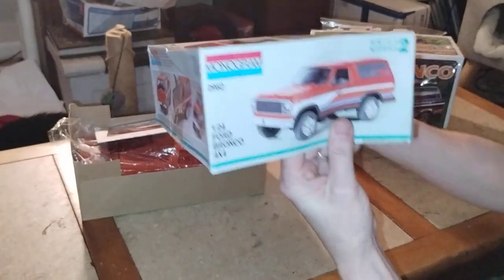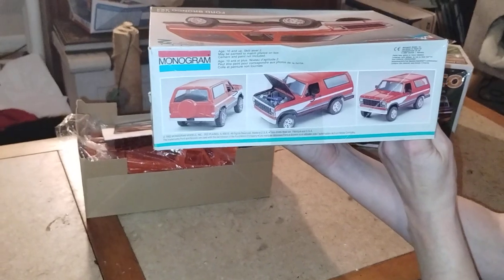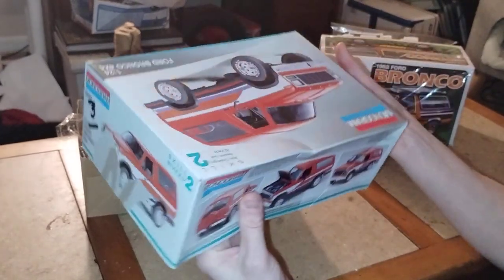Okay, what's the side panel look like? And what's the finished model on the side panel look like? Oh, there's that side — very nice. And now we're... a little beat up on the boxes, but you build the model, not the box, right?